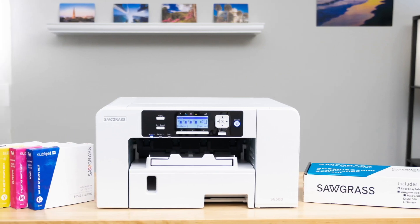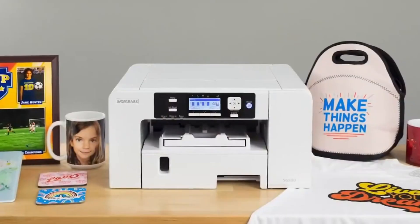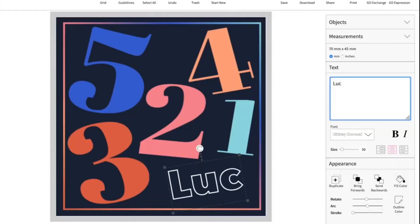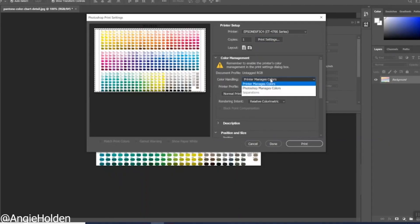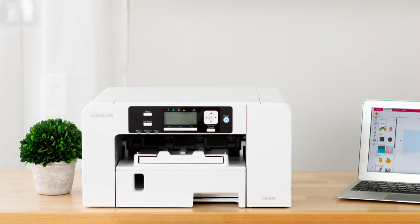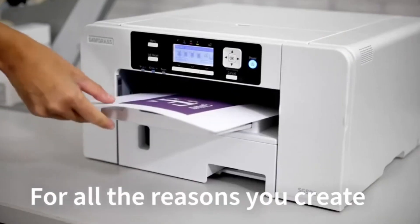Coming in at number five is the Sawgrass UHD SG500. Unlike converted printers, this one is built for sublimation right out of the box. The SG500 produces professional-grade prints with sharp detail and vibrant colors that hold up well on polyester fabrics, mugs, and coated blanks. It's designed to work seamlessly with Sawgrass inks and software, so you don't have to tinker with settings or worry about compatibility. It supports prints up to 8.5 by 14 inches, and with the optional bypass tray, you can go even bigger. Sawgrass includes its design software and ICC profiles, which makes color management far easier than with converted printers. The trade-off is price — the SG500 costs more than entry-level Epson conversions, and the inks are premium too. But if you want reliable results, plug-and-play setup, and warranty support, the SG500 is a rock-solid investment.